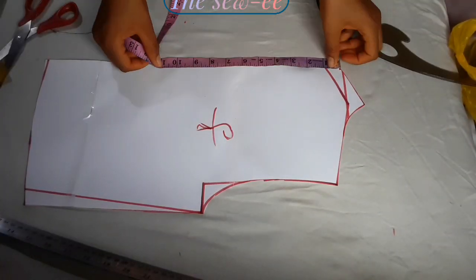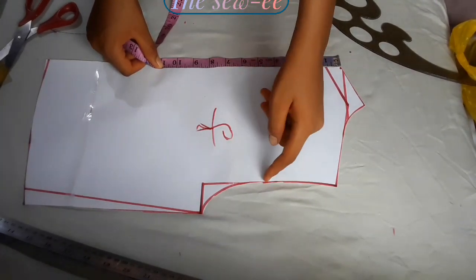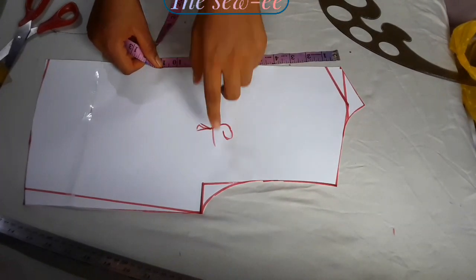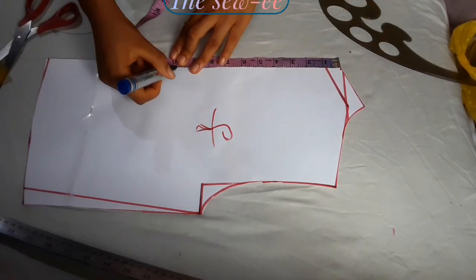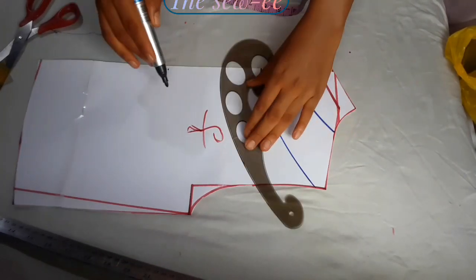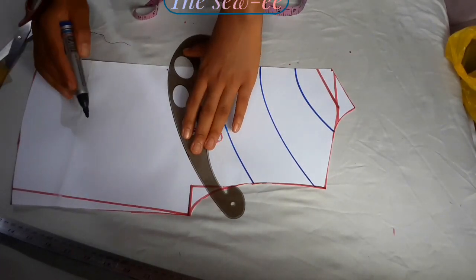Now you have to decide where you want your drape lines to stop. Some people start from the shoulder, from the middle of the armhole, or from the bust line. For me, I'll mark 10 — I don't want mine to exceed 10 inches — and I'll randomly mark drape lines down, making sure it doesn't exceed the 10 inches.